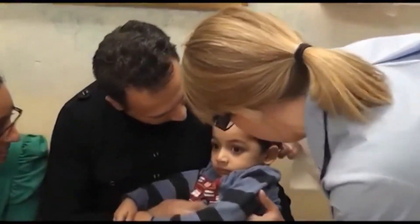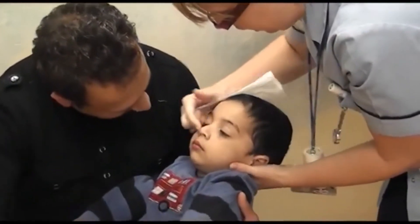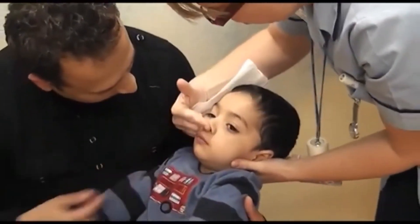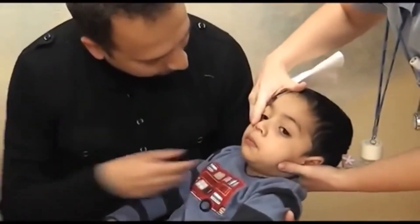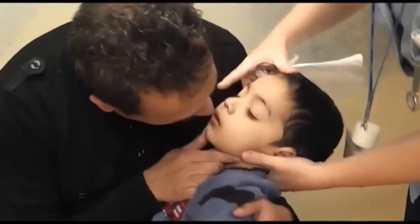Daddy's just going to blow it in your mouth — kiss, kiss. So I'm going to hold this one. Good seal around there, but don't push up against his nose when he's holding. Sharp shot. Yay! There it is. There we go.